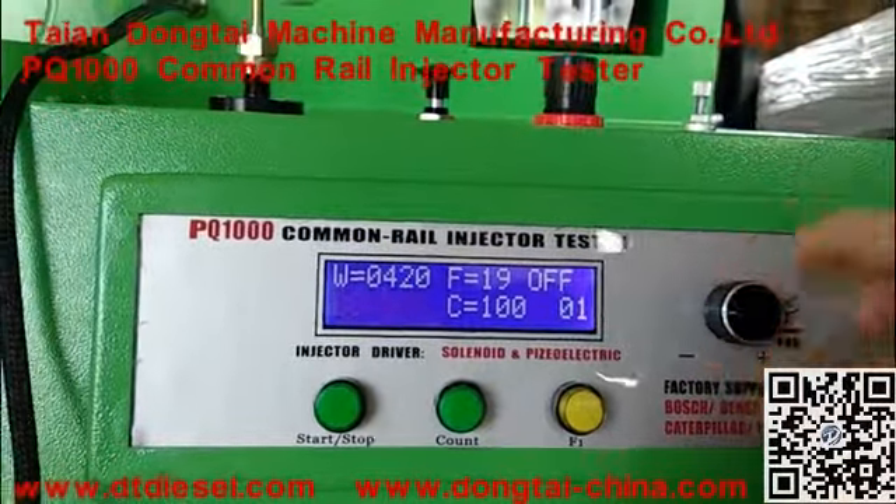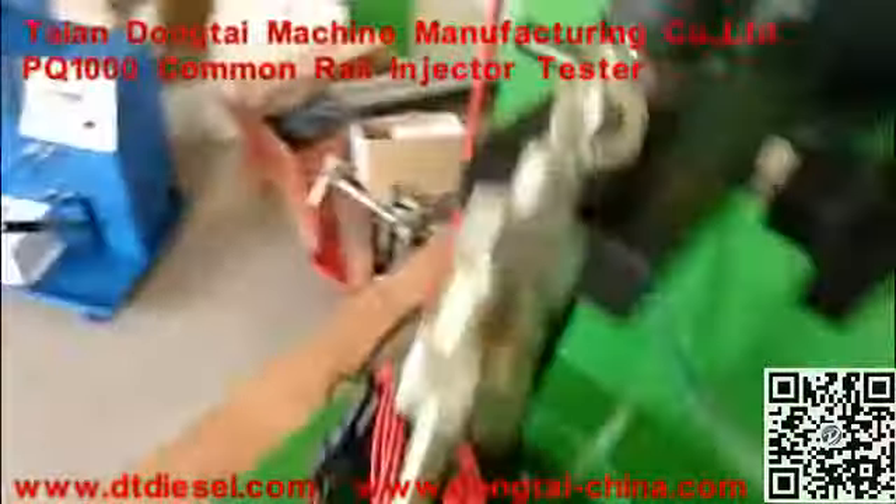Now we will show the testing process of this injector.